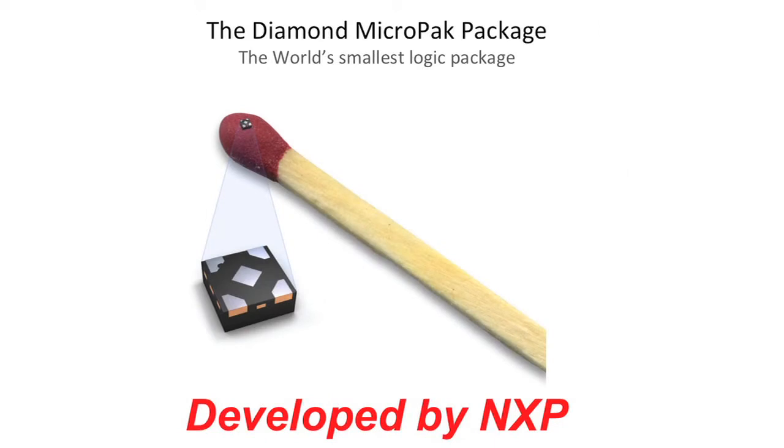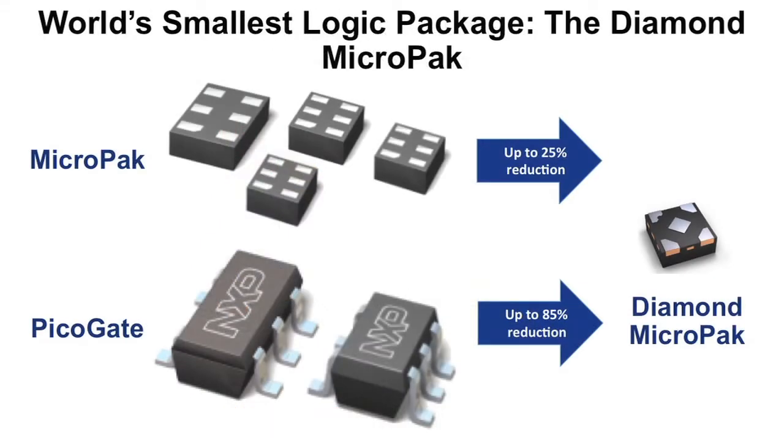In 2012, NXP was the first to introduce the five pin diamond micro pack leadless package, today still the world's smallest logic package. The diamond package represents a unique innovation in the pad orientation that minimizes the size of the package while keeping the pad pitch at 0.5 millimeter spacing. The diamond is 25% less space than the six pin micro pack and uses 85% less space than an equivalent five or six pin leaded package. With support for five pins, the diamond package is suitable to implement roughly 80% of all single gate logic functions.